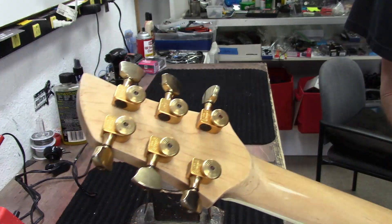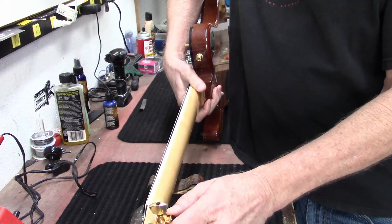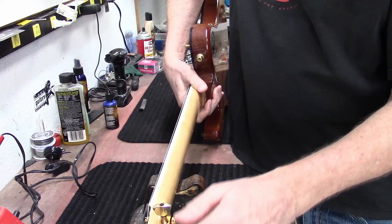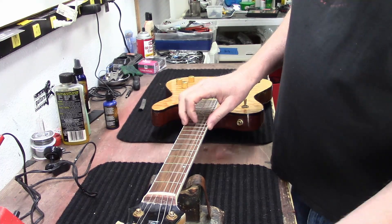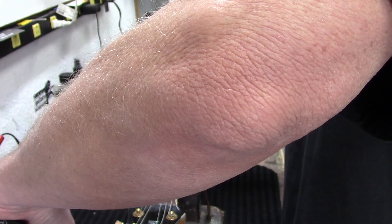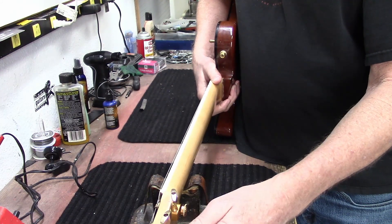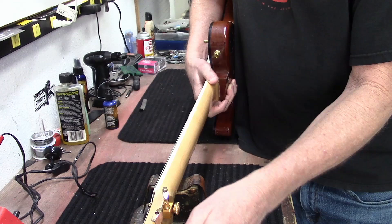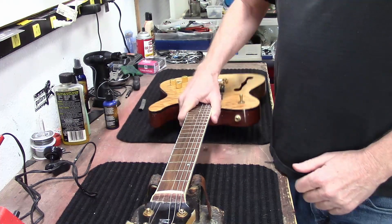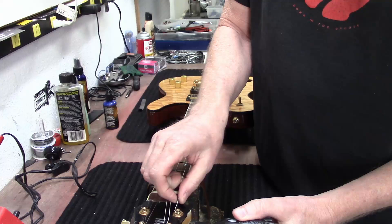Our first step is to loosen the strings to get them off. About 20 years ago or so, Precision Guitar was making these handmade guitars, and this is the second one I've seen. With these locking tuners the strings should just come right out.